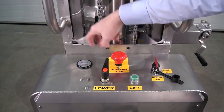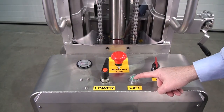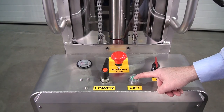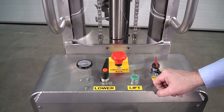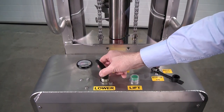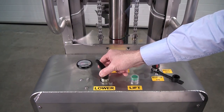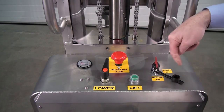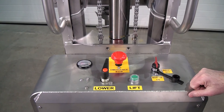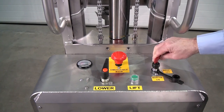Then we have the lift button. This is a set speed, but it's the lowering control we've adjusted to allow you to align the bars. On this side of the panel, just out of shot, is the charging connector. So when you're finished using the unit and you're going to leave it for any length of time, switch off the power key.